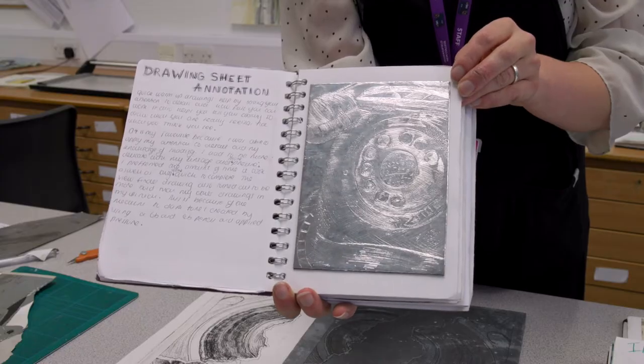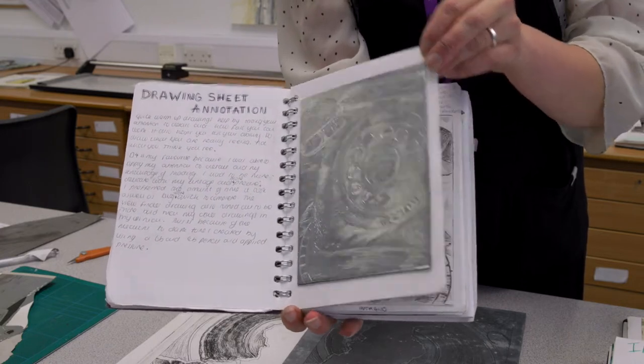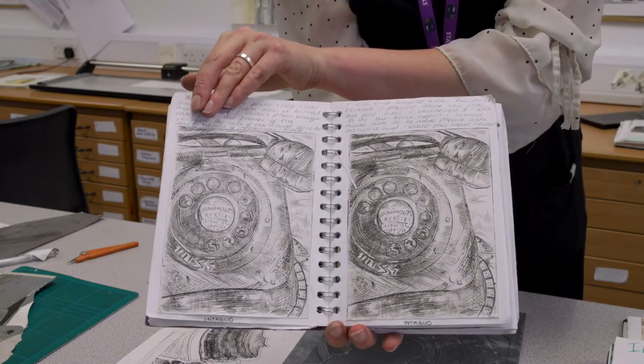Hi, I'm Ruth. I'm the Course Leader for Fine Art here at Huddersfield New College, and I'm going to be talking you through some processes that we use in fine art. You'll develop a wide range of techniques and processes, starting with drawing, painting, printmaking, and collage. Today I'm going to be talking you through a printmaking process that we do here, and that's etching and intaglio.